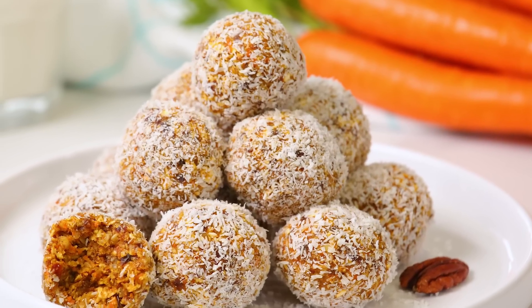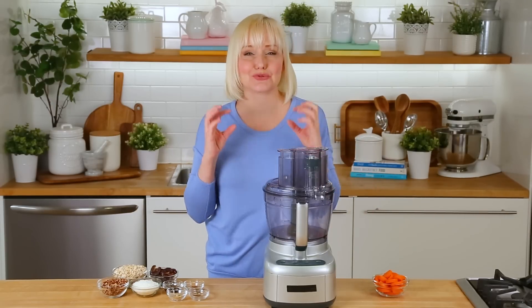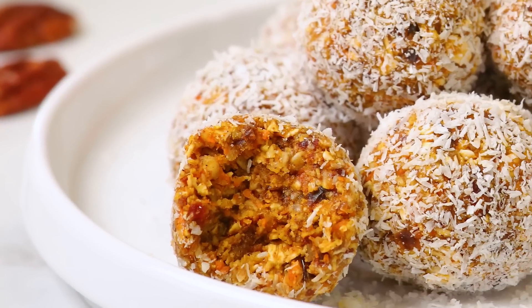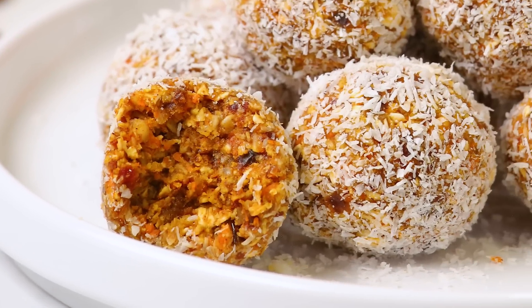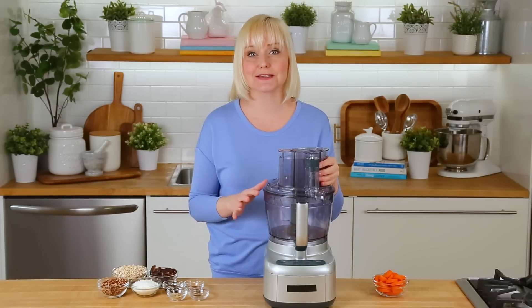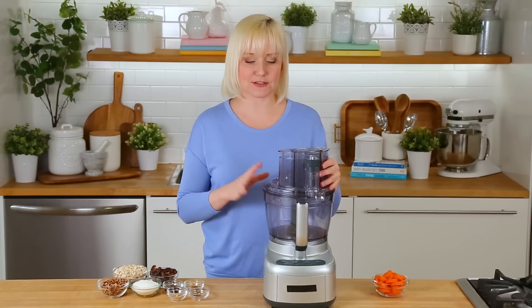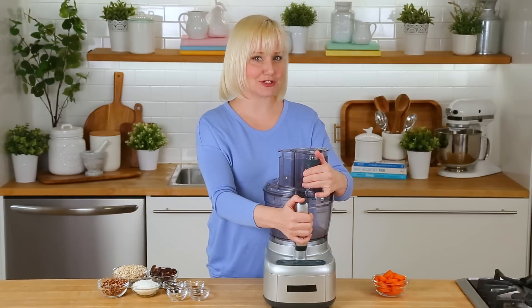Now without further ado, let's get to our carrot cake energy bites. These energy bites are honestly kind of like carrot cake truffles — they're sweet and spiced and so delicious. For this job, I am using my food processor. I highly recommend a food processor, although you could technically use a high powered blender here as well, but the food processor is probably the best tool to get this job done.